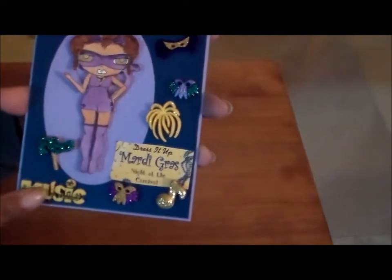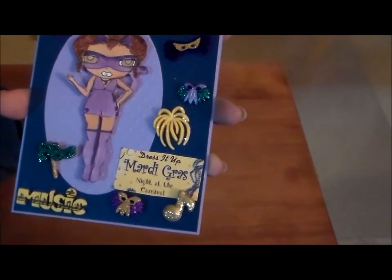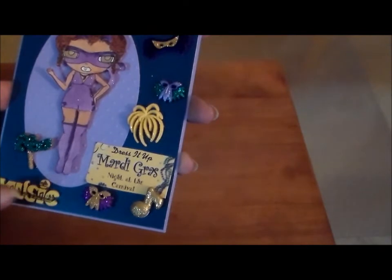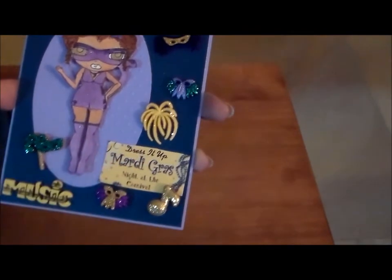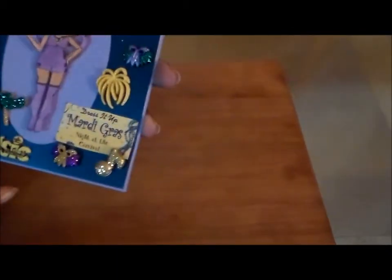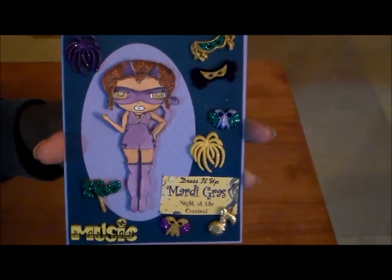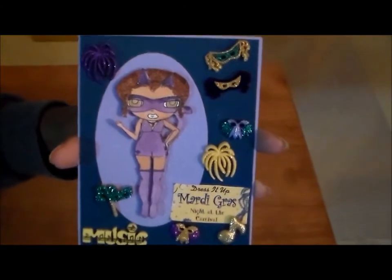Then you got the music symbol, and I really love that, because Mardi Gras has a lot about the music, and the costumes, and the parades, and the beads. This was in one of the packages — I had three of them — but I also used the part of the packaging, and what it says is 'Dress It Up Mardi Gras Night at the Carnival,' so I thought that would be just good to put on my card. Don't waste anything!